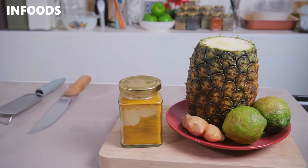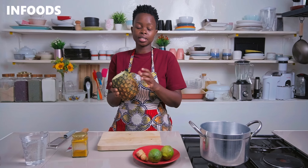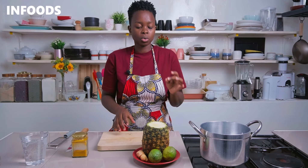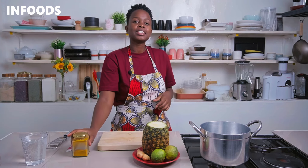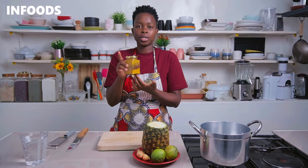To make these wellness shots you need a few fresh ingredients which are going to be very basic. You'll need a whole pineapple because we're going to be using the skin, so you're going to wash the skin thoroughly until it's very clean to remove any unwanted particles. You also need some lemons, which are also clean, and a thumb-sized ginger — as you can see, it's a huge one.